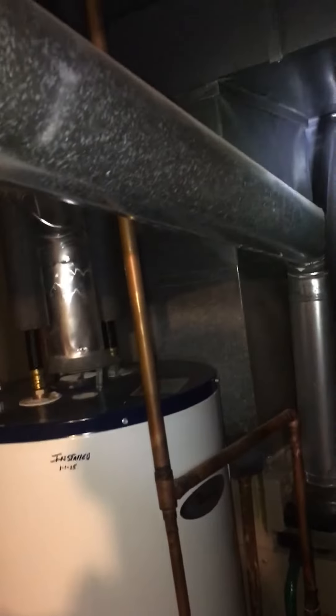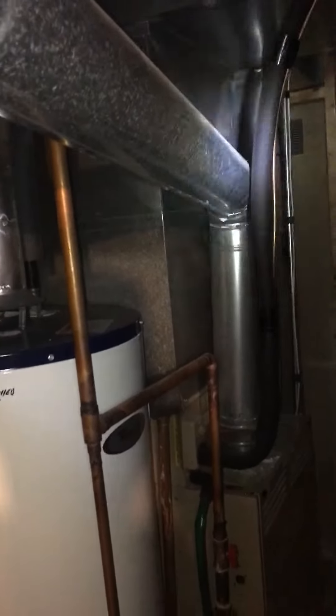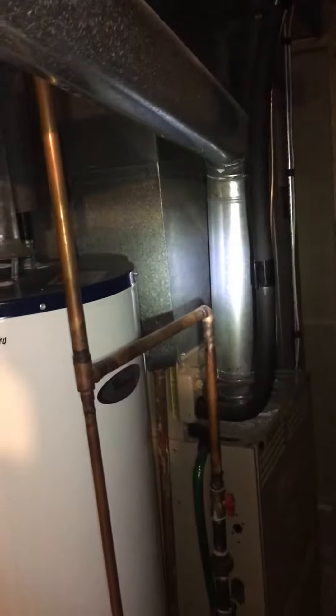We talked to Josh about that. The line set is seven-eighths by three-eighths — this is going to get flushed out and recharged with 410A. Flue piping is five-inch; I'm going to bring out a two-foot section and a couple of elbows just in case you guys need to offset that over a little bit, with the line set being right there in the way. Then a new condensate drain running over to the floor drain.